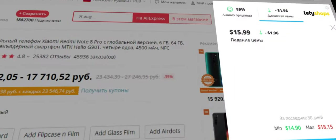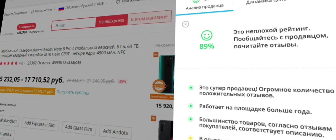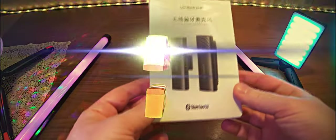Возвращай часть потраченных денег с кэшбэк-сервисом Letyshops. Установи расширение для браузера, чтобы отследить динамику цены и найти товар по самой низкой. Выбери надёжного продавца и верни кэшбэк в один клик. Letyshops.